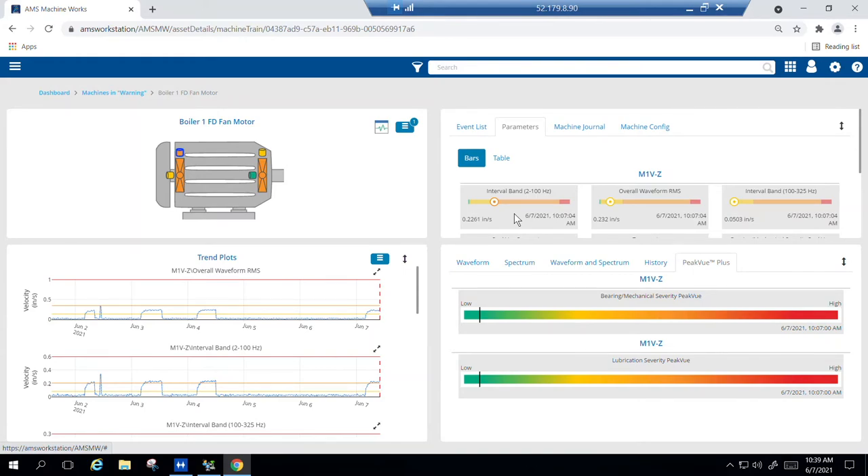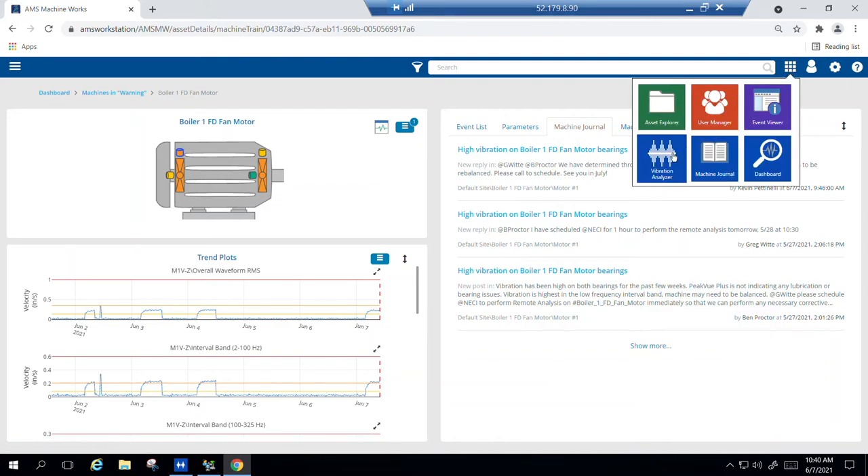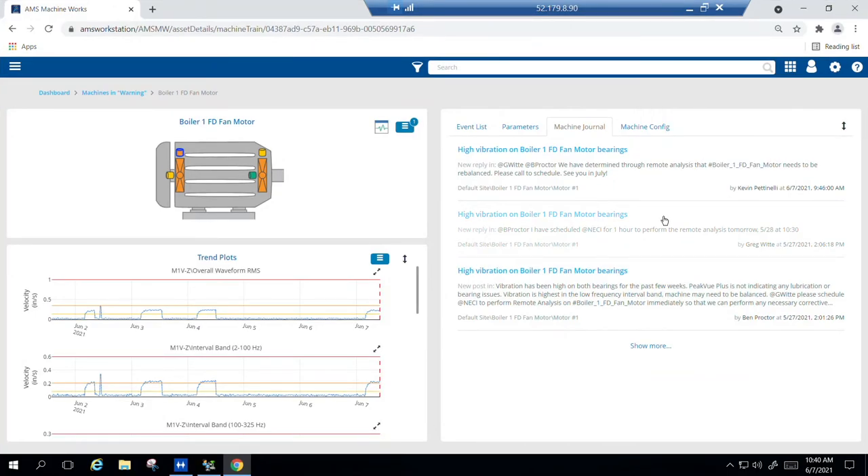Now that you've noticed an issue, what do you do next? Remember the machine journal we talked about? Here we see that a case was already opened on May 27th regarding an alert, and a request was made to contact NECI for remote analysis to verify the root cause. Analysis is done using the built-in vibration analysis tool, which allows a vibration analyst to determine the cause of the issue utilizing the detailed waveform and spectrum data collected in AMS Machine Works. If you don't have a vibration analyst on site, NECI can provide services to do the analysis remotely. Plant personnel acknowledged the issue and scheduled NECI to perform the remote analysis. NECI was able to diagnose the issue, respond to the post, and recommend the necessary corrective action — balancing the fan.